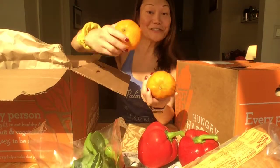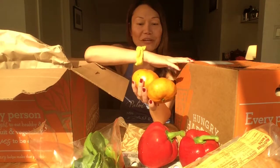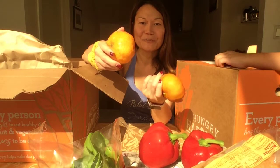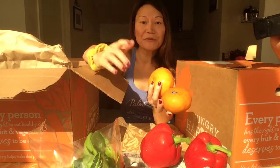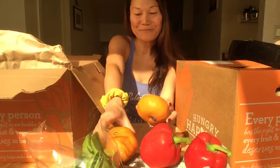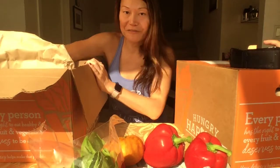The reason why these boxes are so inexpensive — this is a $15 box, the other one's a $28 box — is that these are blemished fruits. Things that would normally not sell in any supermarkets because they're oddly shaped, maybe they have a blemish on them, or maybe they're overstocks. Overstocks they can't get rid of, so they sell them to Hungry Harvest for pennies on the dollar and the savings are passed on to customers.